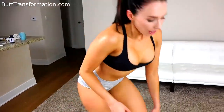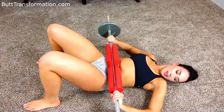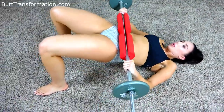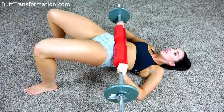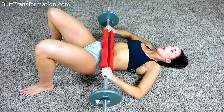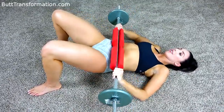We have 30 more to go. Get into position. Really squeeze when you get up — that's what's going to get that booty nice and round. You should feel it burning, I know I do.